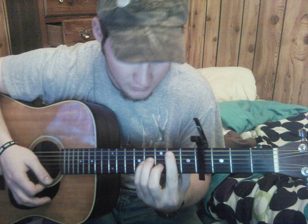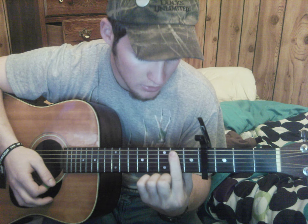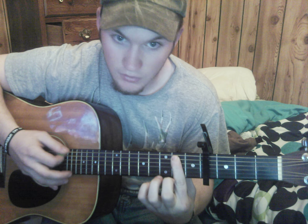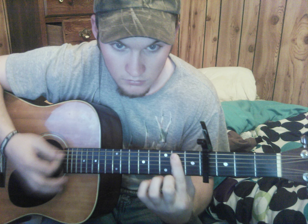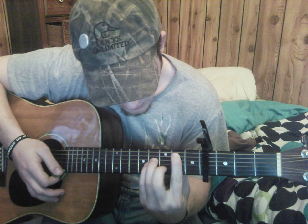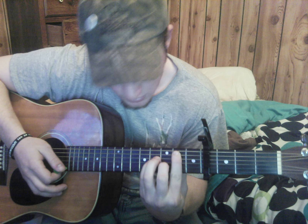The B minor is a little hard if you're a beginner. Stretch your first finger on the second fret relative to the capo all the way across — touch the sixth string so it doesn't ring out, but cover the rest of them. Then put your second finger on the second string at the third fret, and your third and fourth fingers on the third and fourth strings at the fourth fret. That's your B minor.